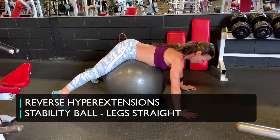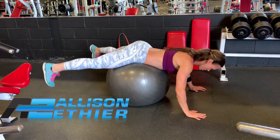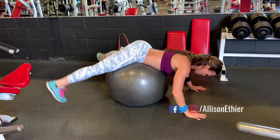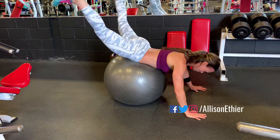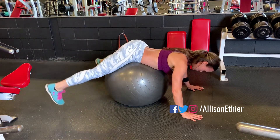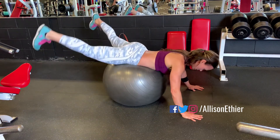Reverse hyperextensions with the legs straight. We're going to use the stability ball to help support the hips. We're going to maintain our core stiffness, drawing in our belly button and maintaining that tight vacuum position, and driving our heels towards the ceiling. I'm going to squeeze my glutes throughout the entire range of motion, slowly lowering my feet back down.